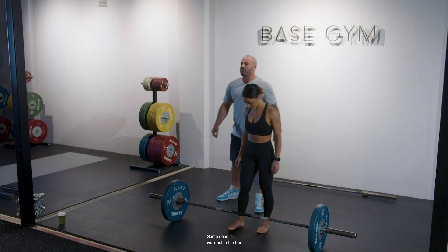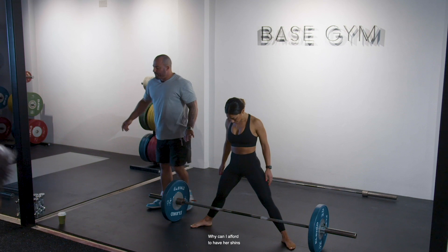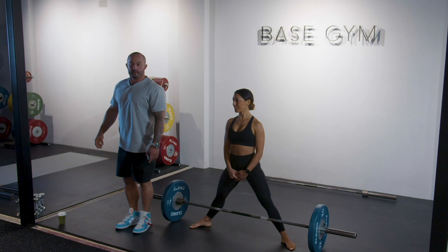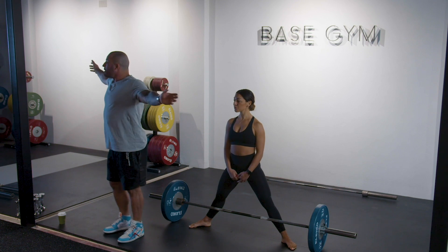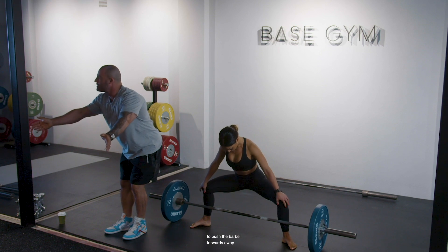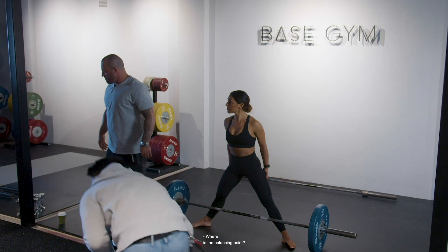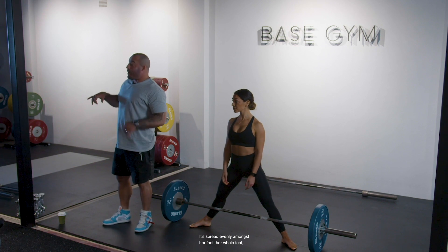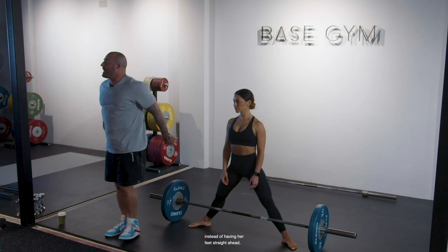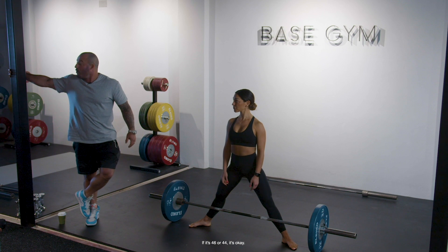Sumo deadlift — walking up to the bar in her comfortable stance with her shins on the bar. Why can I afford to have her shins on the bar in a sumo deadlift but not in a conventional deadlift? Because the knees are going outwards in a sumo deadlift and it's not going to push the barbell forwards away from her center of mass. It's spread evenly amongst her whole foot, but now she has less balance because instead of having her feet straight ahead, she's roughly on a 45-degree angle.